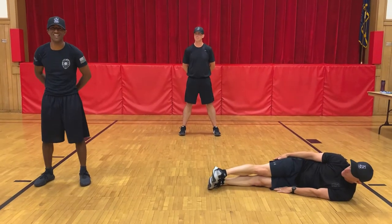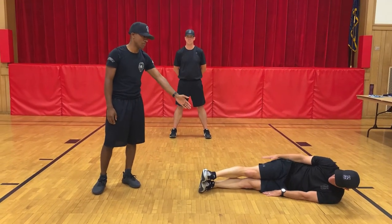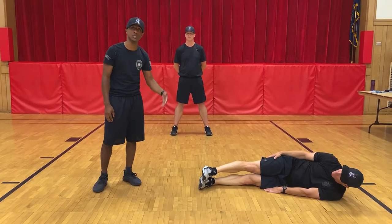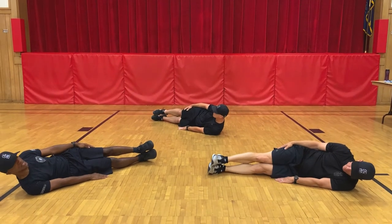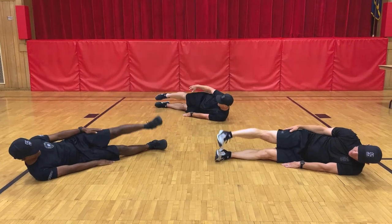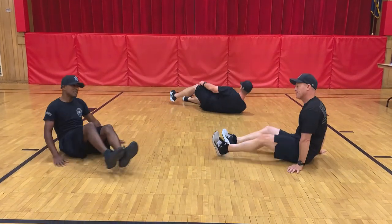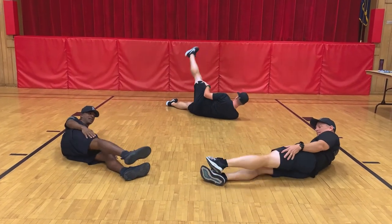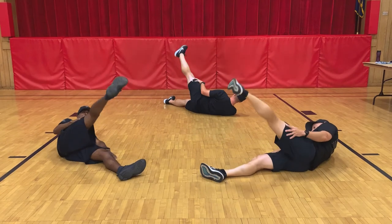Alright winners, we're going to do leg raises. You're going to lay on whichever side of your choice, keep your arm along the floor, and simply lift up the leg and put it back down. We're going to do 10 on each side. Go ahead and get into your starting positions. Begin — one, two, three, four, five, six, seven, eight, nine, ten. And switch. Begin — one, two, three, four, five, six, seven, eight, nine, ten. And recover.